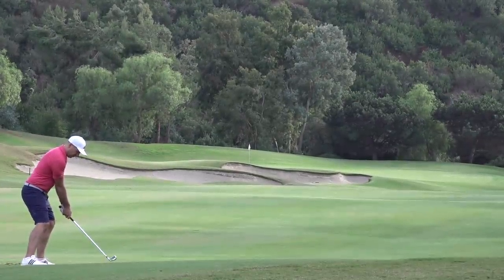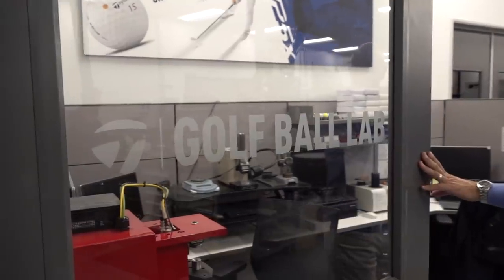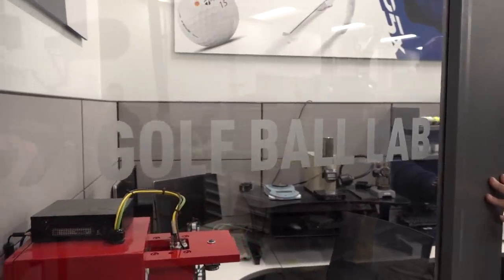Hi guys, my name is Peter Finch and we are about to be transported, as if by magic and the use of time, to California and the TaylorMade Ball Lab. But before we go there and explain exactly how golf balls are made, created, and the stages that are taken before you get to play them — before the pros get to play them —